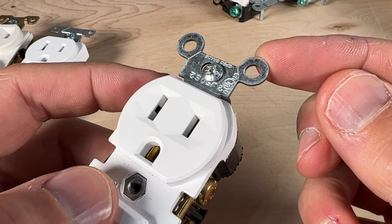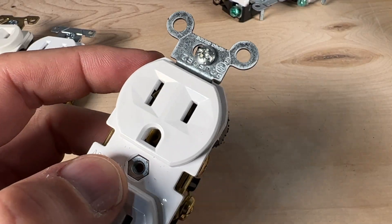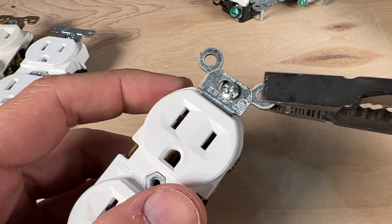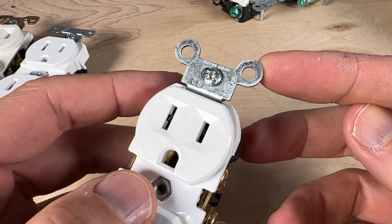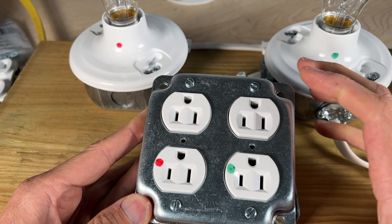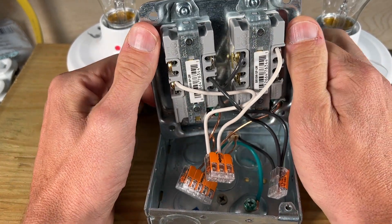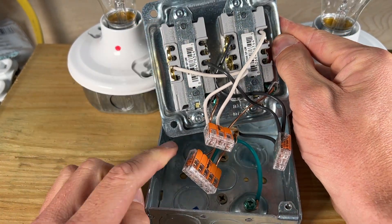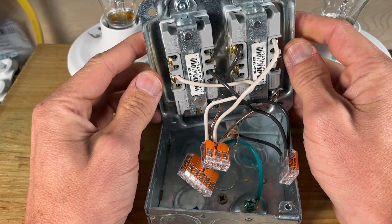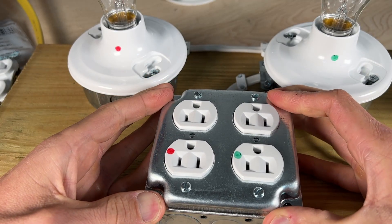Number five involves those same tabs, but notice the little cut line. You use pliers or wire strippers to bend and break them off when installing in a metal electrical box. In that example, the outlets are mounted to a metal face plate and the tabs are broken off on the back side so everything has clearance and lines up correctly for a proper fit and finish.